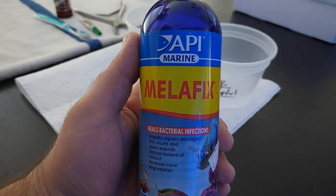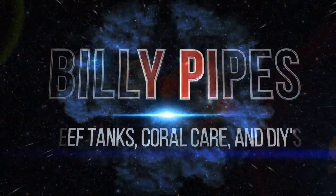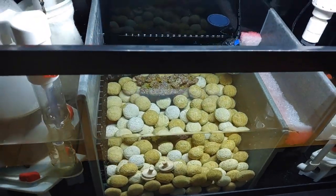Today I'm going to show you how to use API's Melafix to dip soft corals. I picked up a new frag today.